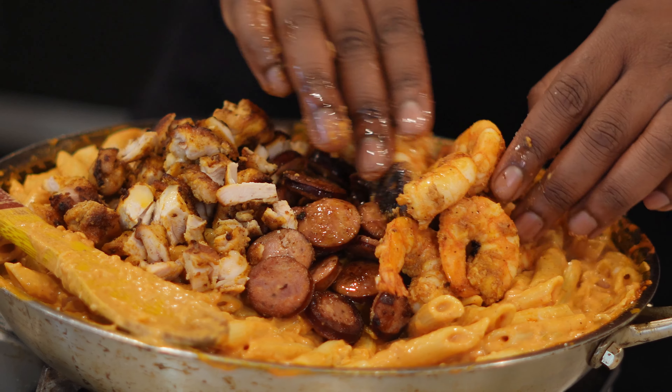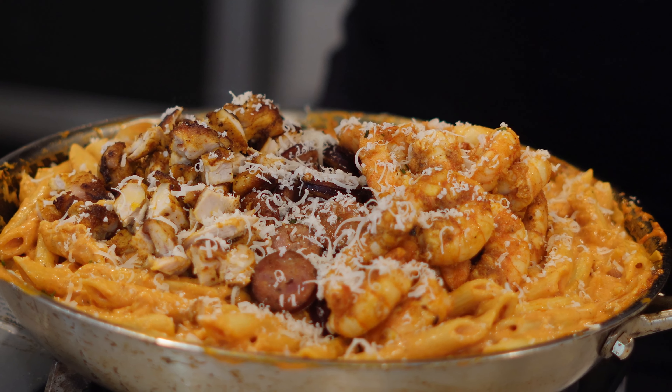We're going to get into a creamy jambalaya pasta. Imagine jambalaya, just instead of rice we're using pasta — that's the best way I can explain it. You got Cajun flavors, a little bit of spice, a little bit of creaminess, all fused in one bite.